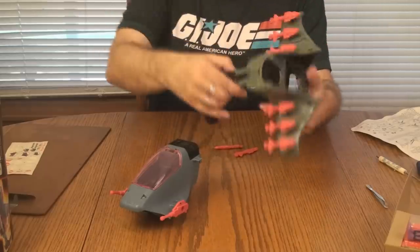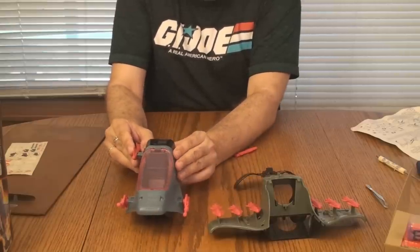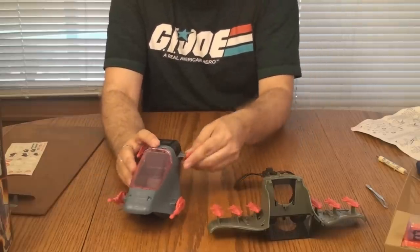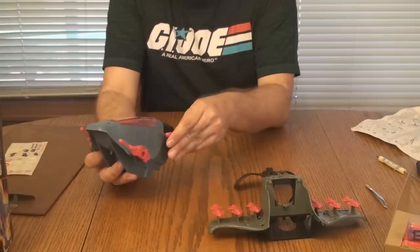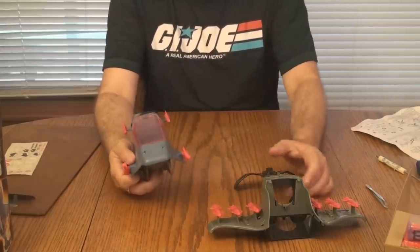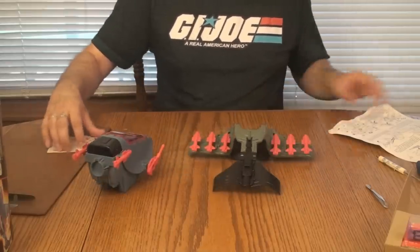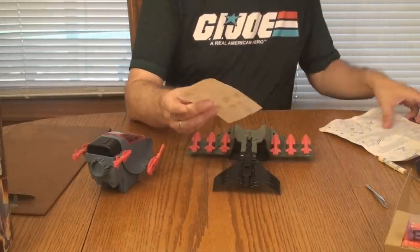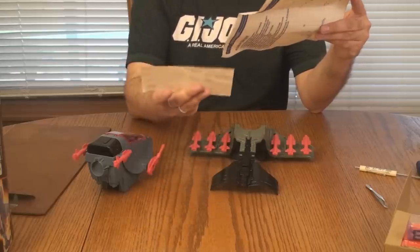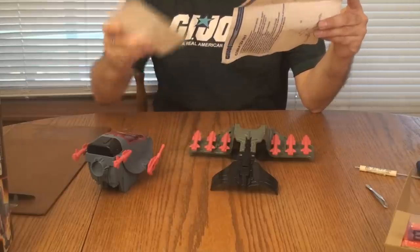Two missiles go on the sub — one on each side. And now we're ready to put stickers on. Let's start with the stickers on the glider part first. The print on that is tiny — my eyeballs aren't as good as they used to be. It looks like sticker 10 goes on the wings.